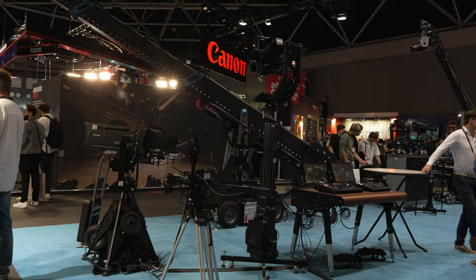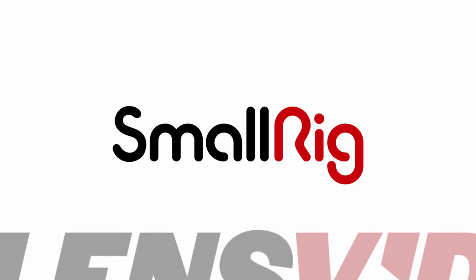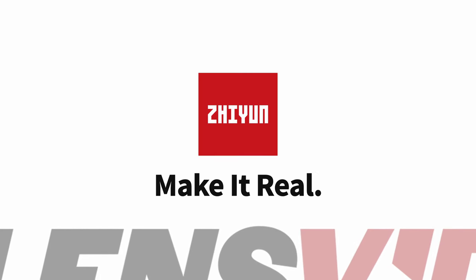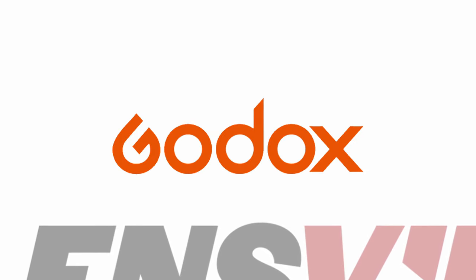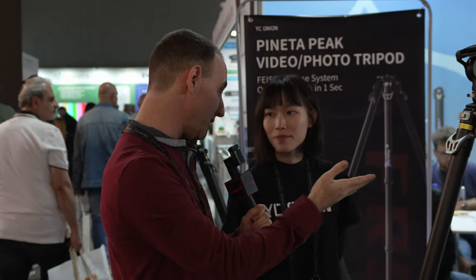LensVid coverage of IBC 2023 is brought to you by Ulanzi, SmallRig, Zhiyun, and Godox. We're at IBC 2023 at the YC Onion booth with Sandy. You have something really interesting here — the Pinata tripod. After we reviewed their monopod, this is a tripod, so tell us a little bit about it.